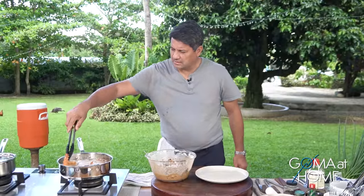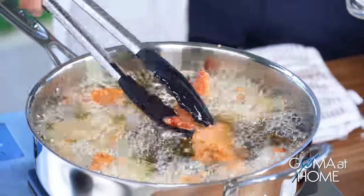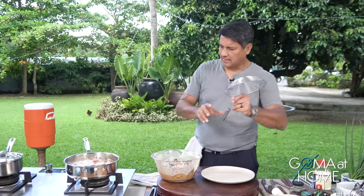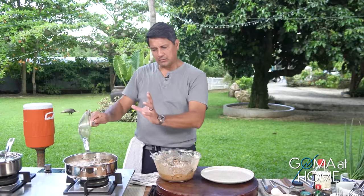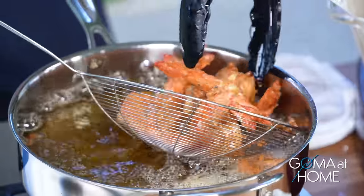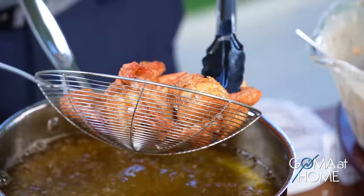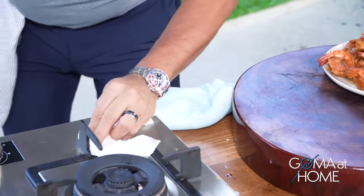The shrimp cooks quickly. We turn it over. Because of the paprika, the color becomes reddish. It looks very appetizing. In about 20 seconds we'll take it out. Time's up — let's remove it. Careful. Then we'll get ready for the next batch.